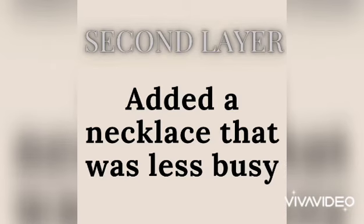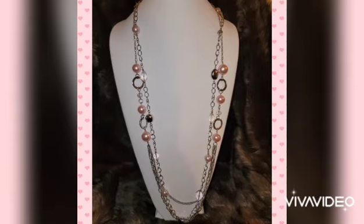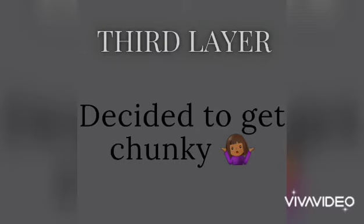The second layer is going to be a necklace that's less busy than the first one. The first had chunky pearls and lots of chain gatherings at the bottom — we want to simplify. Check it out: very simple, very dainty. It fits right in, goes with the layers at the bottom, and doesn't overcompensate anything.